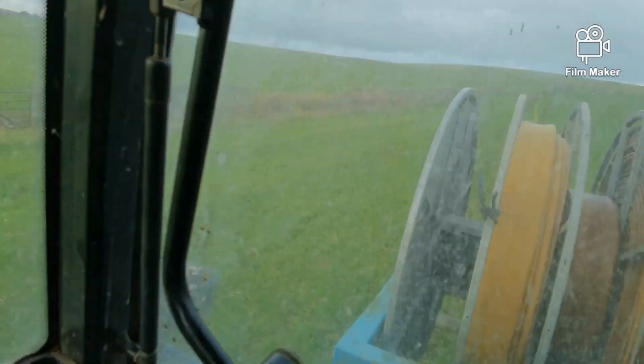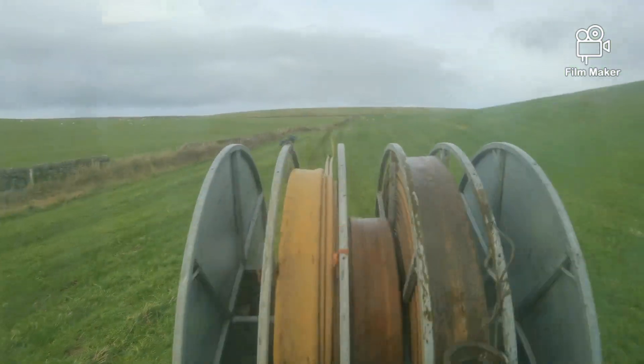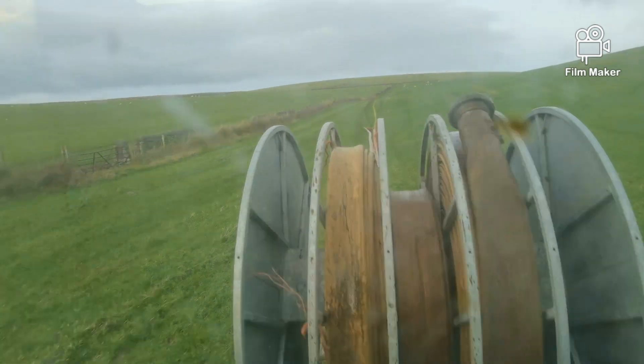Hello, I'm back again. So today I'm rolling up and rolling out umbilical pipe to spread slurry in the field just to the left of me right now.